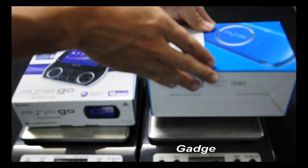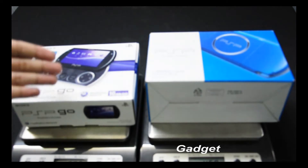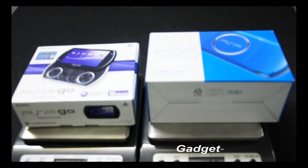The original package for the PSP Gold weighs 609 grams, and for the PSP 3000 it is 468 grams. Now let's see what's inside — we will show you each item one by one and how heavy they weigh.